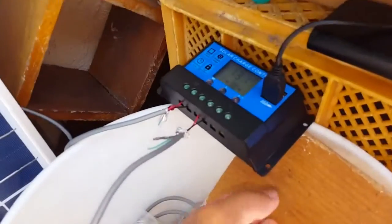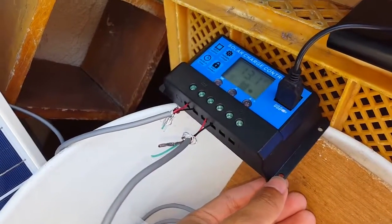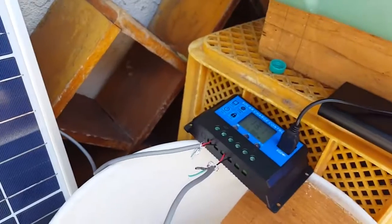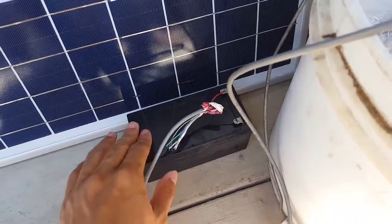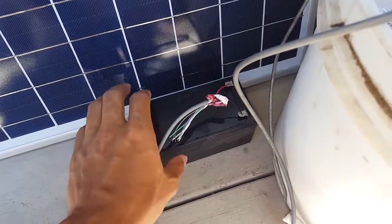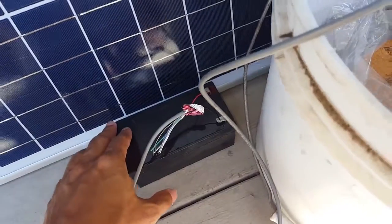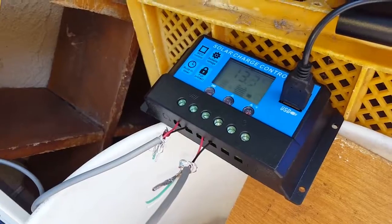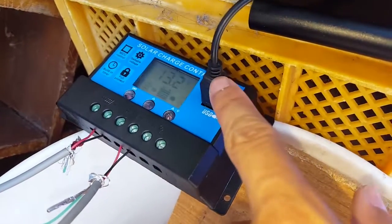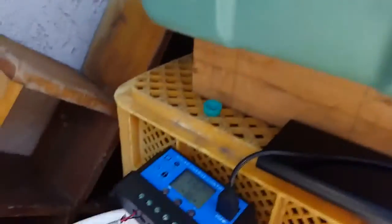I connected the solar controller to one of my old battery backup units for the PC. I took the battery out because it's not working well and doesn't hold charge too much, but at least it's running. Currently getting 13.2 volts. I connected the pump to the USB and here's the flow it's getting.